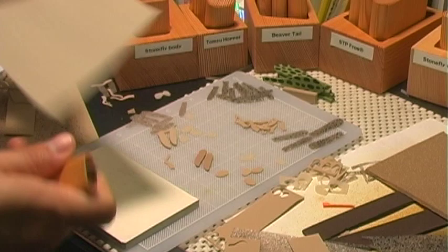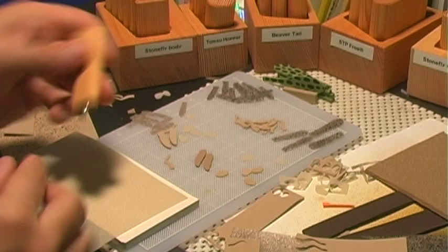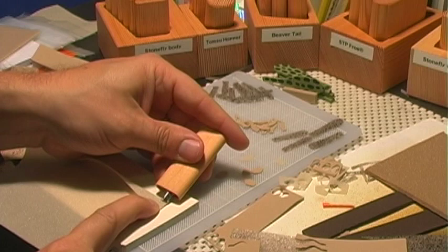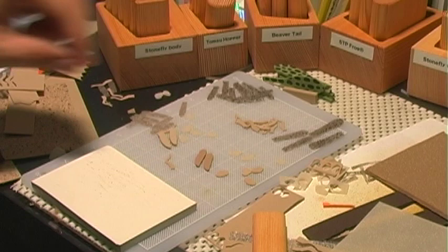The last piece is the pronotum. You can use half a millimeter foam, which is what I'll do here, but I also like to use one millimeter foam and squish it down to shape. To cut the pronotum, fold the foam over, position the edge right in the middle where you want to cut, press down — and that's the pronotum. That's all the parts cut.